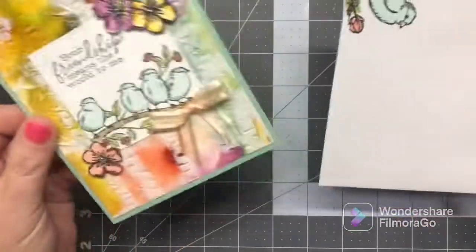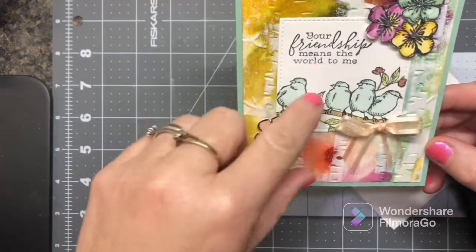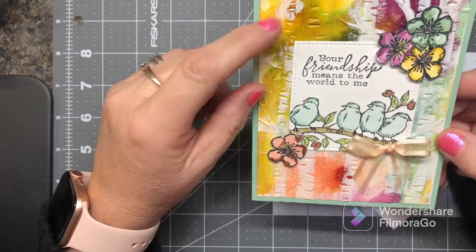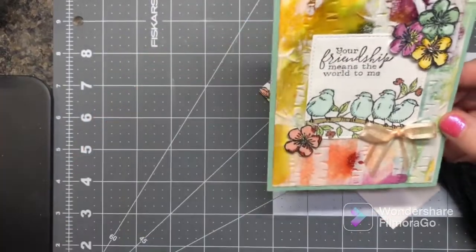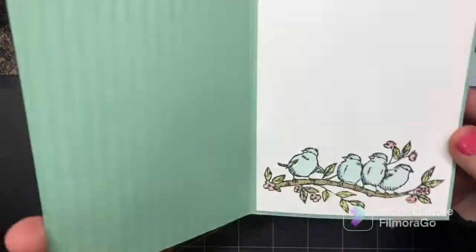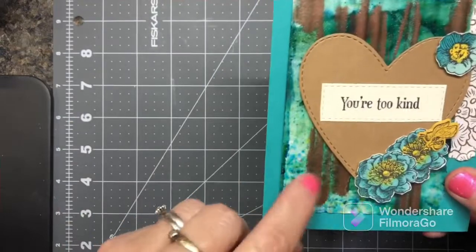I love this one. Now this is a current set — the flowers come from that current set — but the background and the embossing folder, I don't think that embossing folder is still available. I used the pigment sprinkles and did all the background and embossing with clear embossing powder over it and it just made it pop. That's current ribbon and basic jewels. I love this — it's one of my favorite stamp sets with the birds.